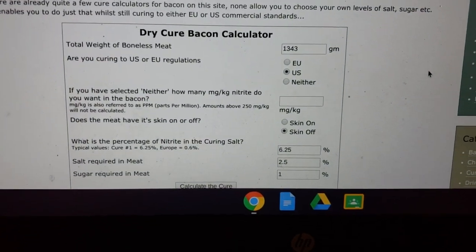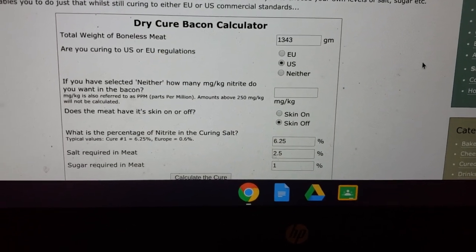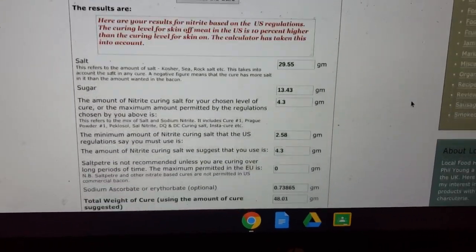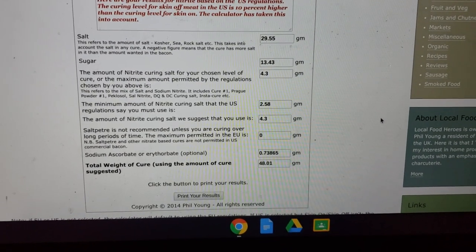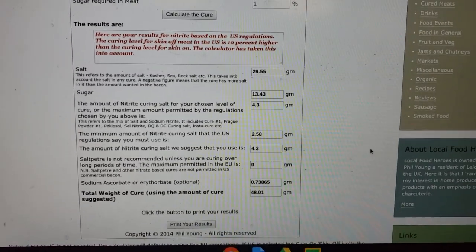So I put my weight of my belly in there — 1,343 grams. I'm in the U.S., my skin is off. You can see I do 2.5 to 1 on the salt. I like it salty. And there are my cure measurements. I'm going to show you how I go about mixing my cure together. Hope this helps.